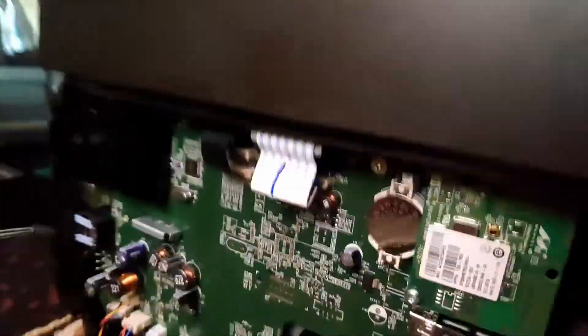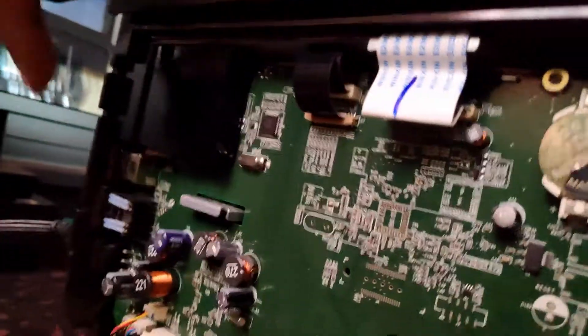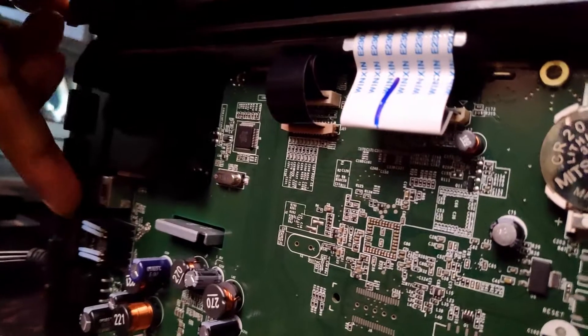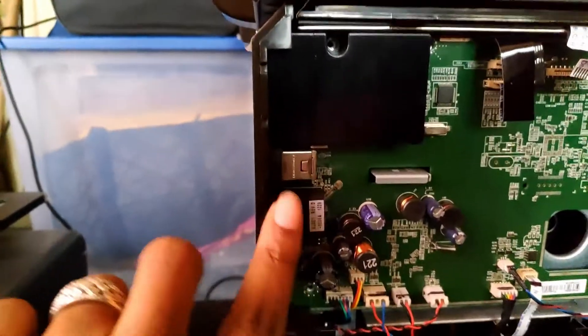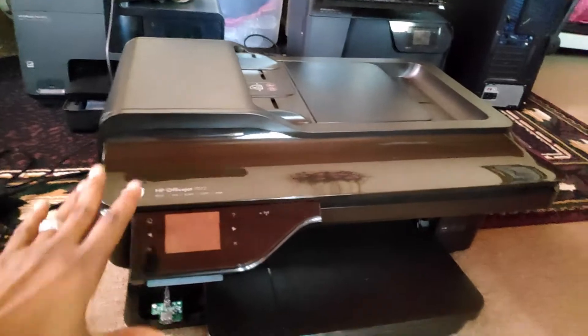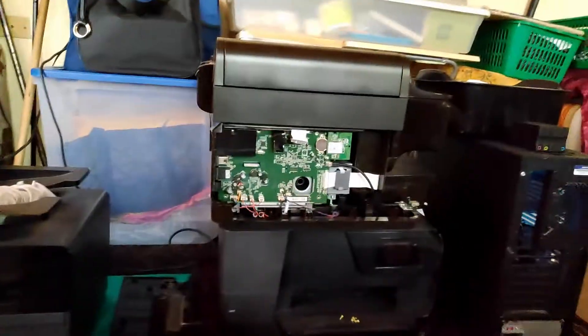So this is the first part — these are the original boards in each printer. You can tell the original board for this one is different from this one here. The difference you'll see is the network port — this one has a little more network capabilities.